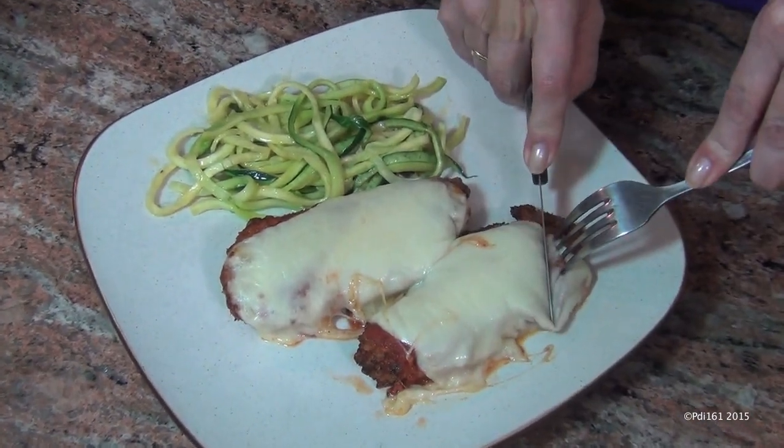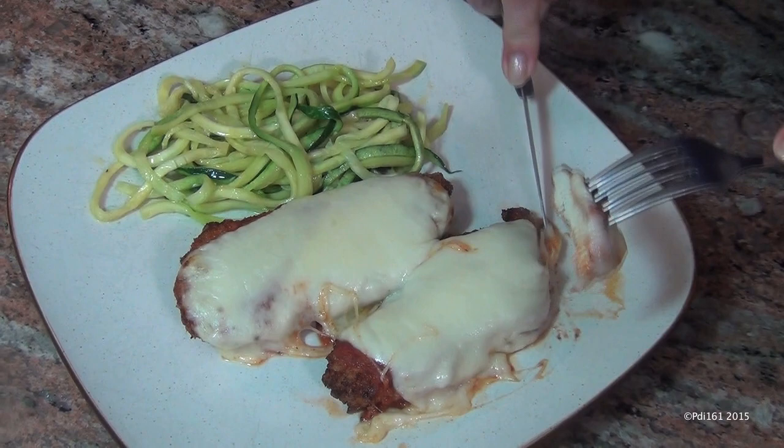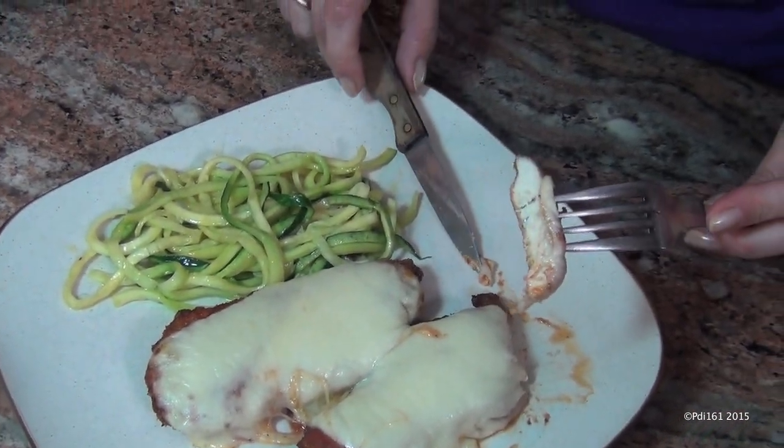It just came out of the oven. I'm going to try it. Look at that — you've got to love that cheese. It's gorgeous. I made some zoodles on the side, but you should actually make a better pasta with the sauce and then put the chicken parmesan on top. But I'm trying to keep it a little low carb, so I did it with zoodles.